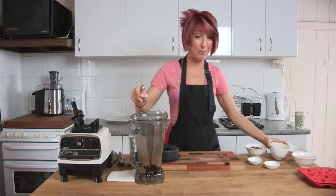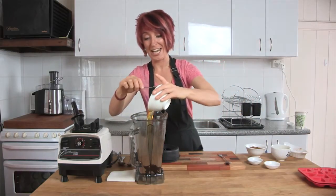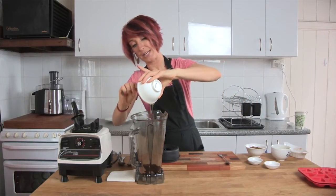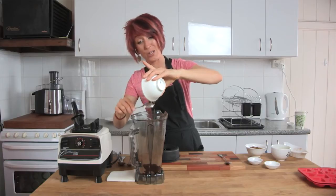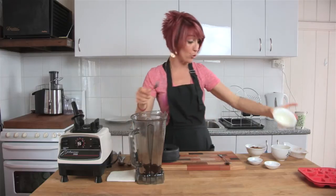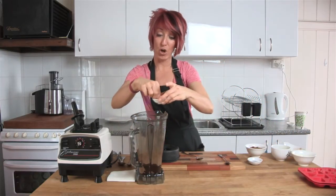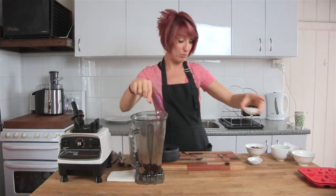Cacao butter is a little harder to melt than coconut oil. We've got our coconut nectar — pop that in. It's your choice of sweetener: you could use corn syrup, maple syrup (not raw), or agave nectar (not recommended). I'm going to pop in a pinch of sea salt — it's surprising how much that saltiness brings out the flavor.